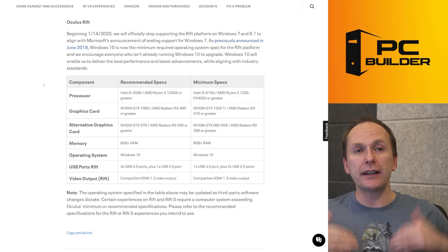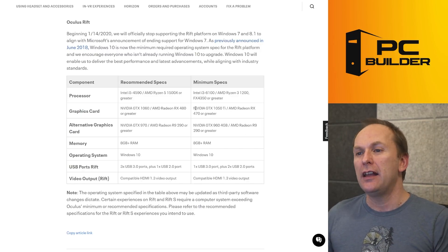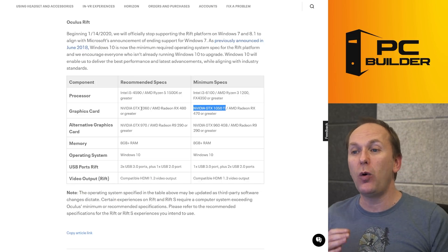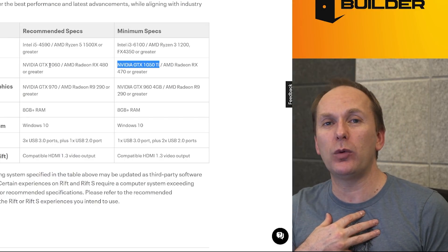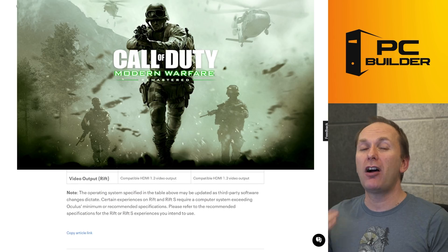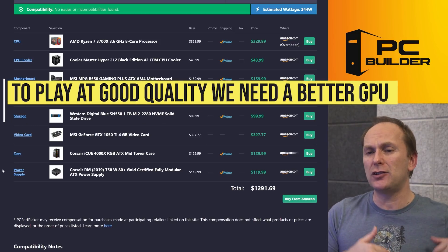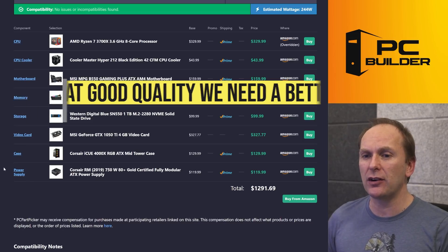I went ahead and looked up the Oculus Rift page in terms of recommendations. Yes, your friend was right — they say an NVIDIA GTX 1050 Ti is the minimum specs, but they recommend at least a GTX 1060 or RX 480. We can do way better than that. So what I'm primarily worried about is Valorant and Call of Duty Modern Warfare. Valorant will run on a toaster, but Call of Duty Modern Warfare needs a little bit more — a little harder to run game. Not terribly hard, especially if you turn down the settings, but if you want to play it at high quality, we need a much better graphics card.